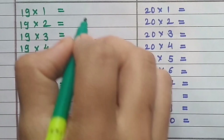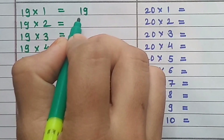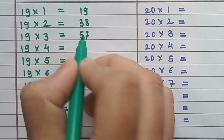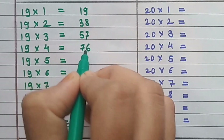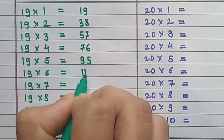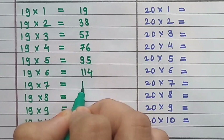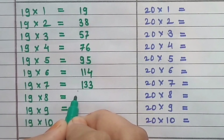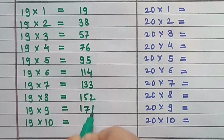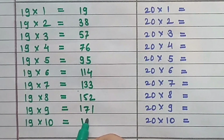Table of 19: 19×1=19, 19×2=38, 19×3=57, 19×4=76, 19×5=95, 19×6=114, 19×7=133, 19×8=152, 19×9=171, 19×10=190.